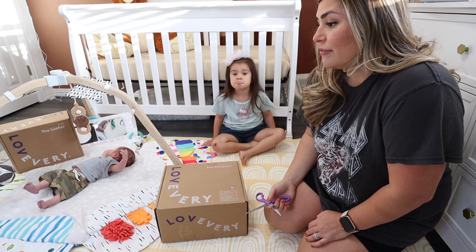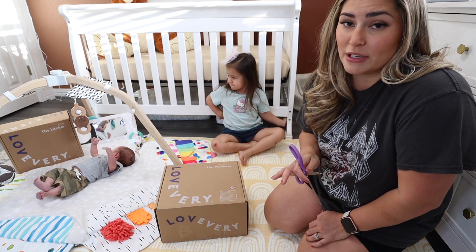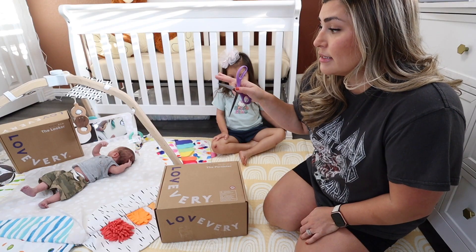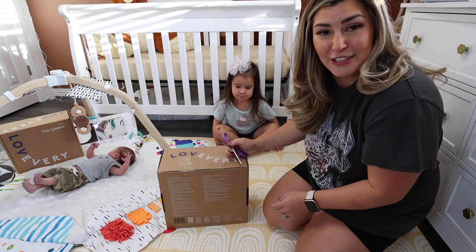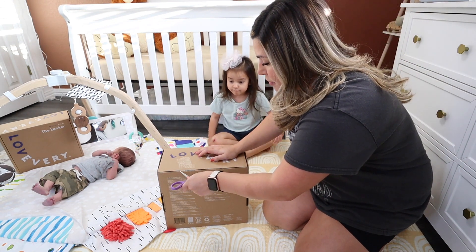I actually have a video where I go through all of our Lovevery toys and explain how we use them in our day-to-day life. But let's go ahead and open up the four-year-old kit and then we'll open up the Looker — that is the zero to two month kit — so that is for Mr. Link over there. This will probably be the second video he's in besides his birth story.